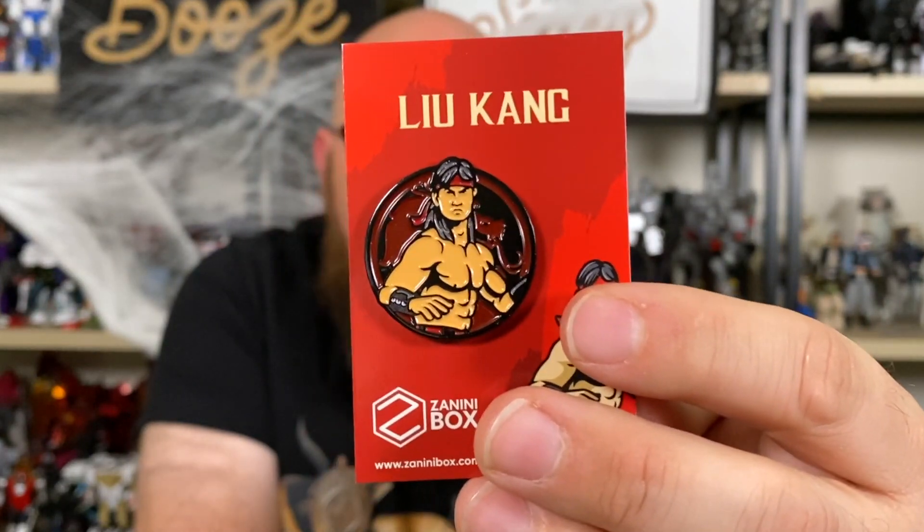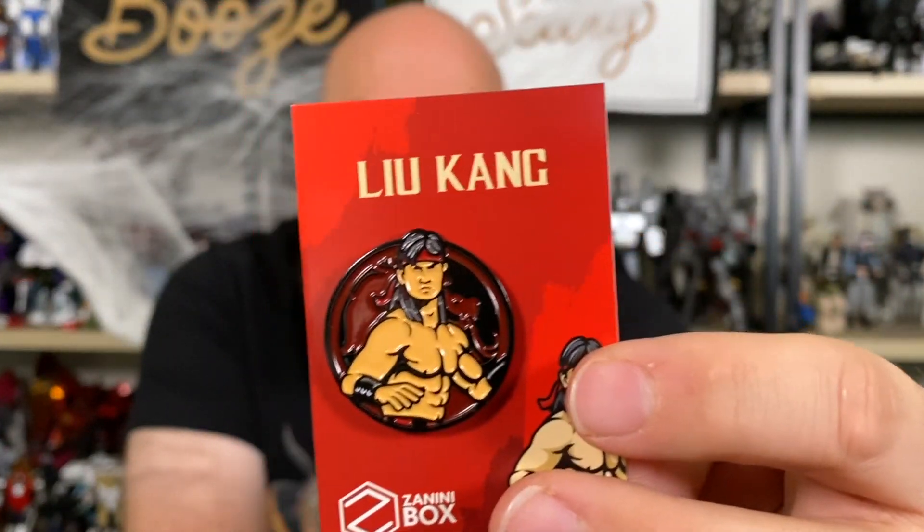The last pin in the basic package is Liu Kang. I grew up on the Street Fighter side of the Street Fighter versus Mortal Kombat debate — I've never been a fan of Mortal Kombat's controls. That said, I actually like the character designs of Mortal Kombat over Street Fighter; I just prefer Street Fighter as a game. Liu Kang's not my favorite Mortal Kombat character, but he's like the Mario of the franchise — the main character, at least in the movie.